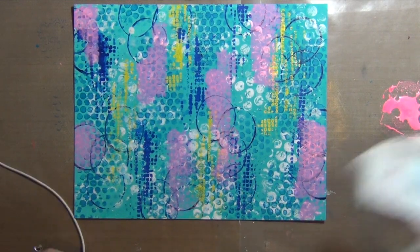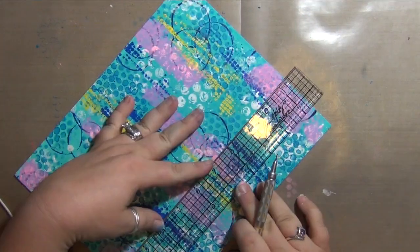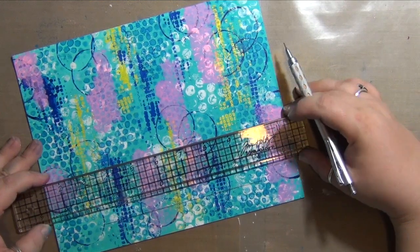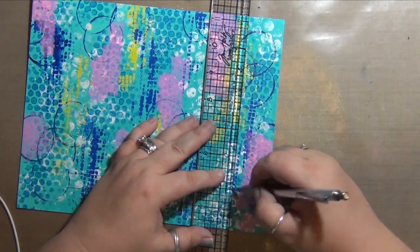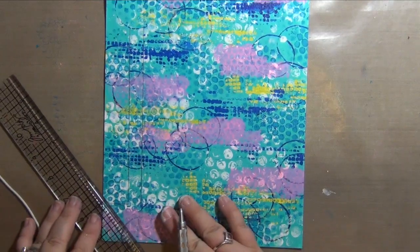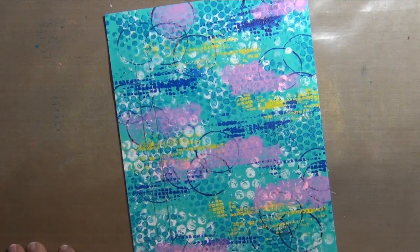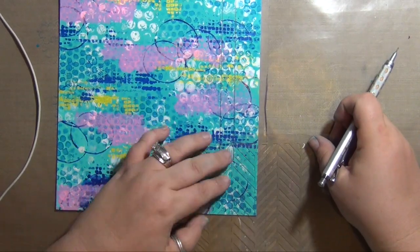I've mostly just been working on getting a really good background. Now I'm drawing out an arrow in pencil — I'm speeding through this because you can't really see what I'm doing — and I'm going to go back over this with a black pen in just a moment.